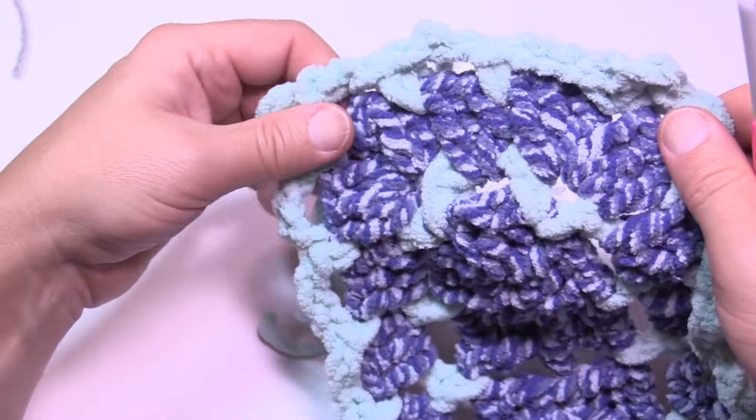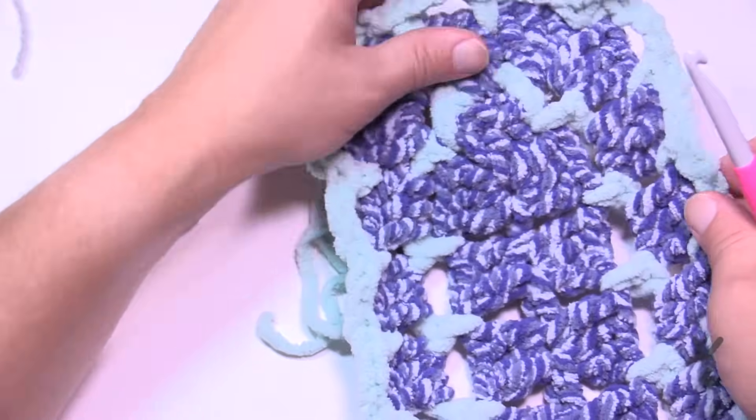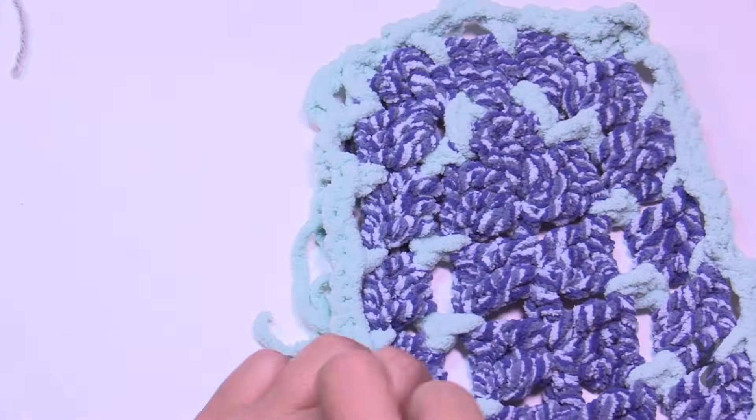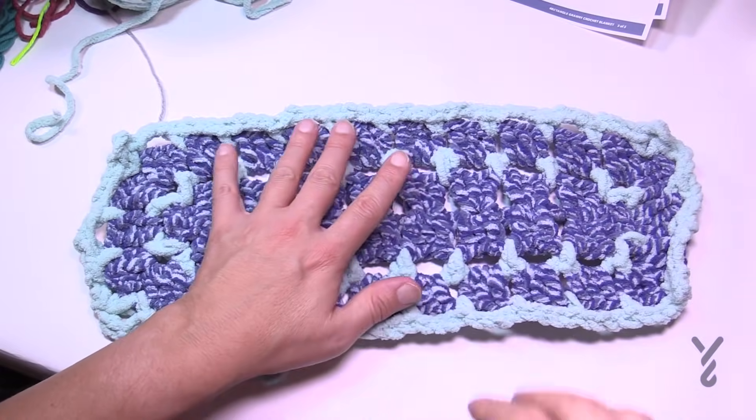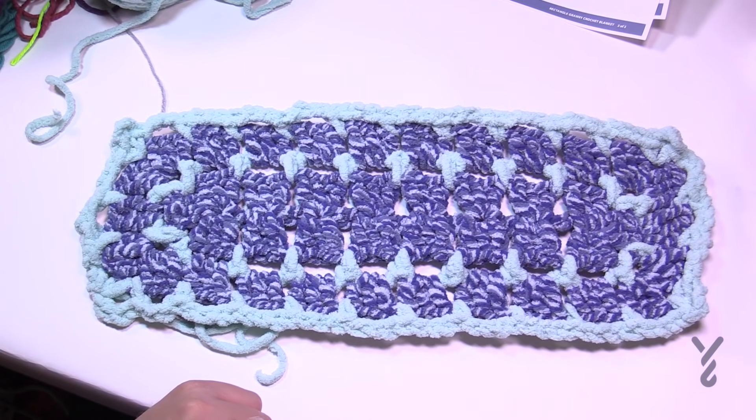Repeat rounds three and four until you're satisfied, ending on round three so you have a solid border. You can see how much was done in this short time frame — it would be quite a quick blanket. Until next time, it's Mikey on behalf of The Crochet Crowd as well as my friends at Yarnspirations.com. Bye bye.